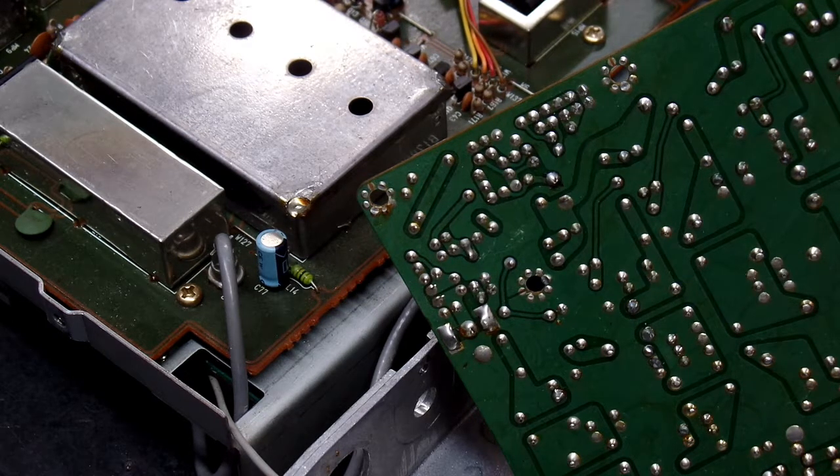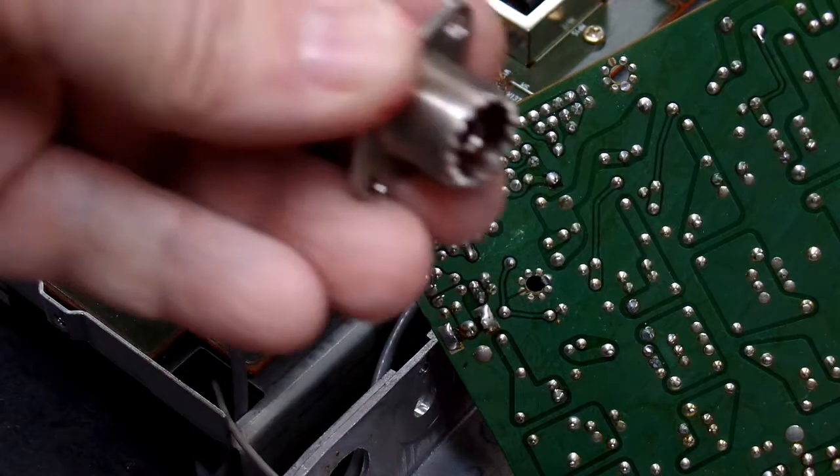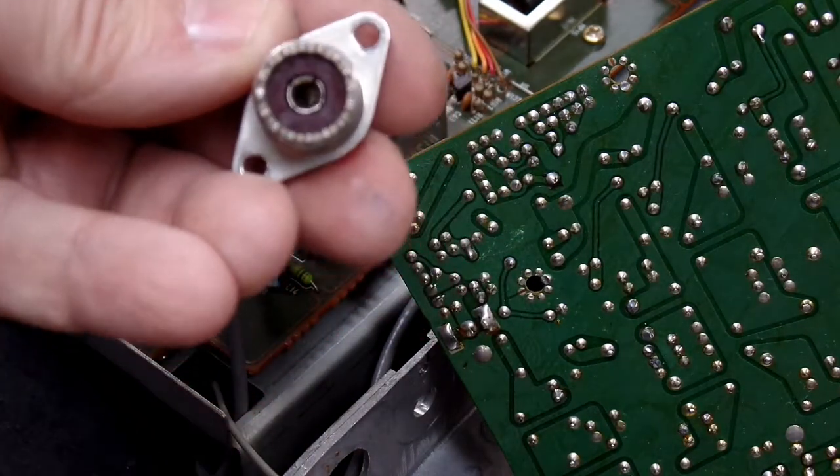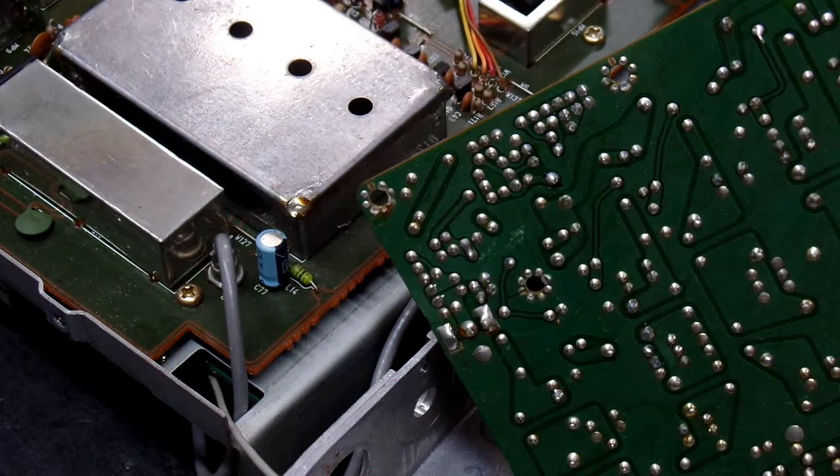I did some testing on the bench and sure enough I could replicate the problem. I set it to a nearby AM radio station that broadcast constantly and I could make the signal come and go. I originally thought maybe the SO239 connector - the RF connector - was spread too wide open for the mating plug to make good contact.